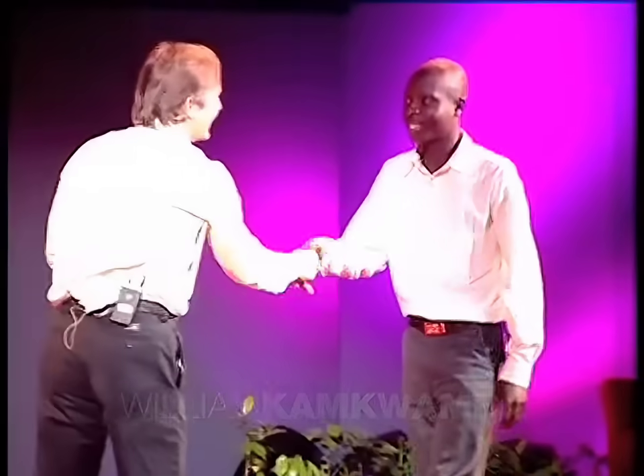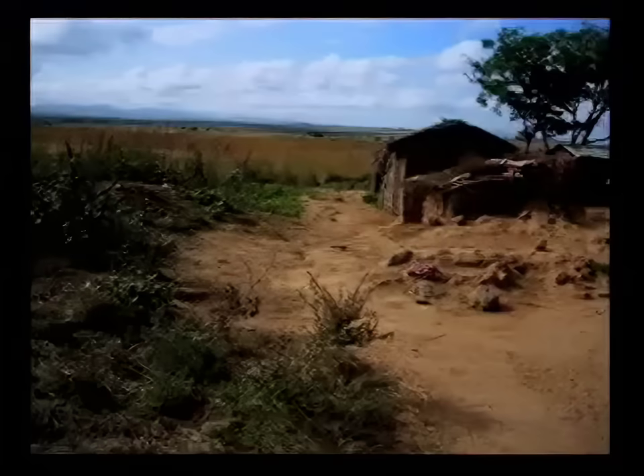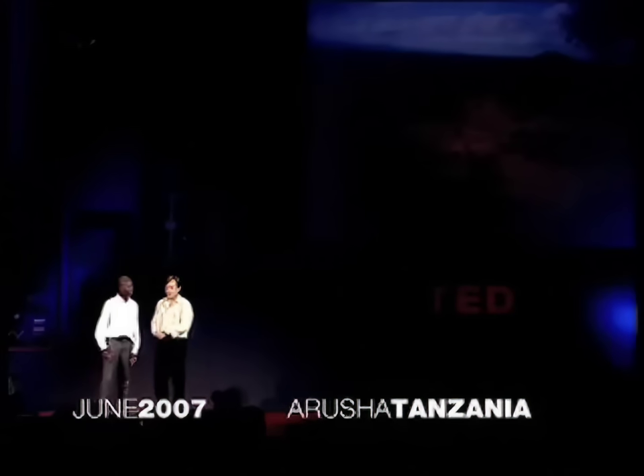William, hi. Good to see you. Thanks. So, we've got a picture. Where is this? This is my home, this is where I live. Where? What country? In Malawi, Kasungu. Malawi.